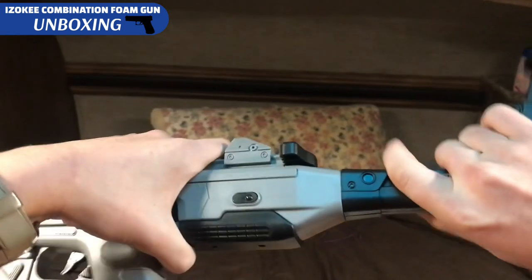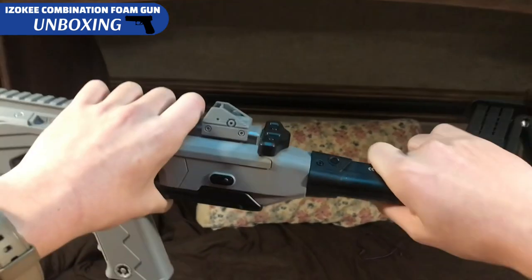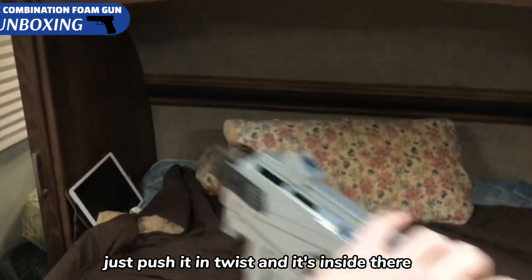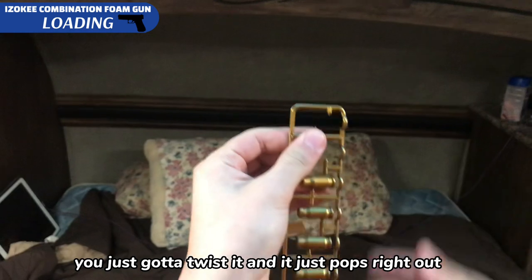To put on the stock, you just put it in there. You can put it upside down. Of course, actually put it in there — it's pretty simple. Just push it in, twist, and it's inside there. To pull one out, you just got to twist it and it just pops right out.